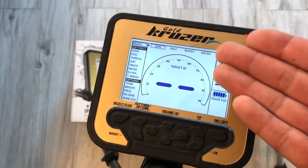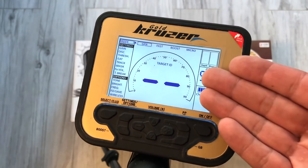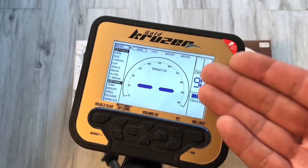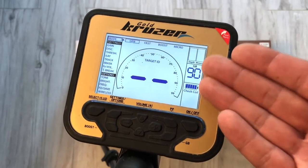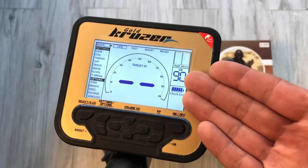Proste, intuicyjne urządzenie, ale z bardzo dużą ilością możliwości. 61 kHz – to jest urządzenie dedykowane dla osób, które szukają w wodzie przede wszystkim i szukają drobnej biżuterii, czy w celach zarobkowych, czy kolekcjonerskich. Myślę, że w tej klasie urządzeń za takie pieniądze to może być naprawdę dobry wybór, ale przekonajmy się o tym.